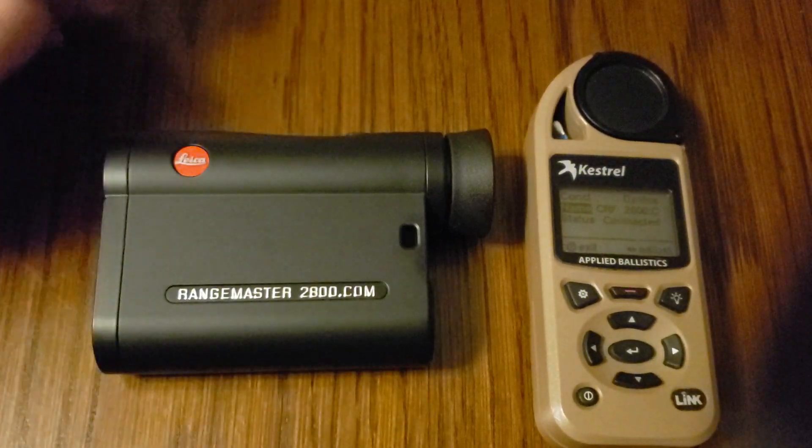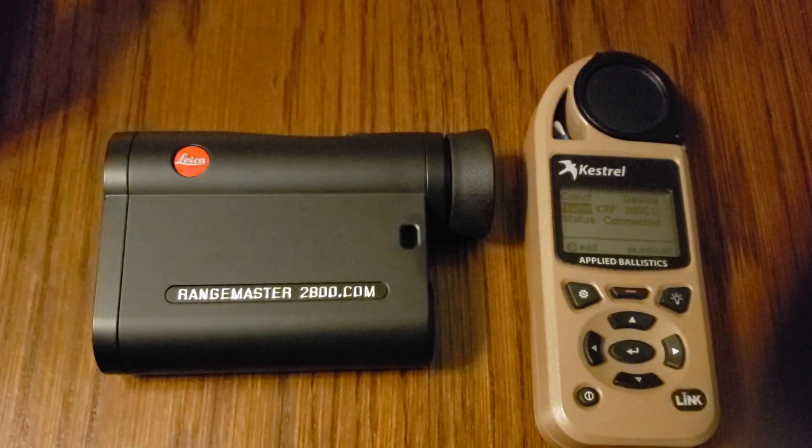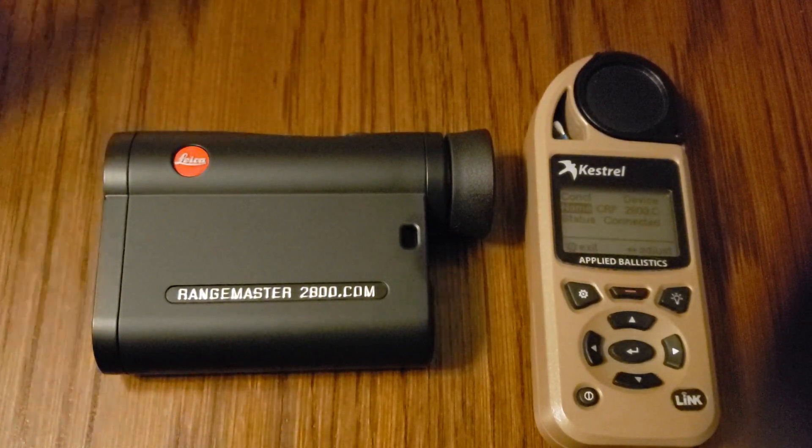If you have any questions, as always, just let us know. That's basically a quick overview on how to get these two devices talking, as well as what kind of information they can send back and forth.